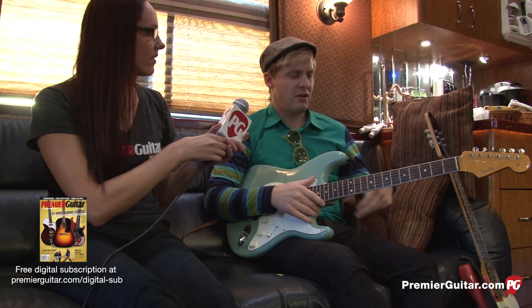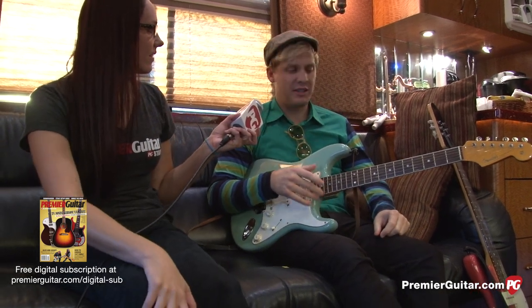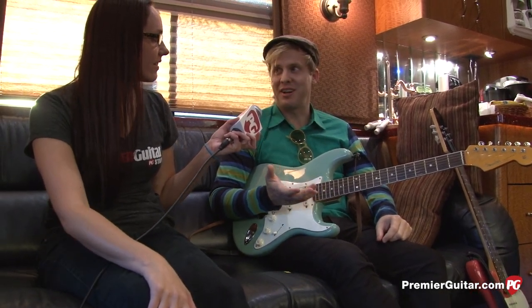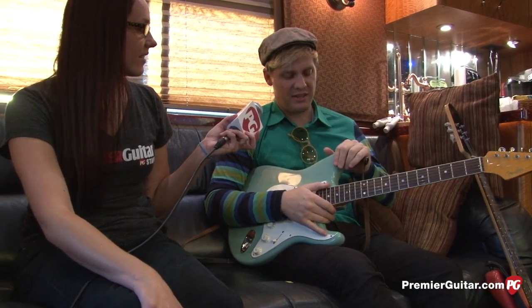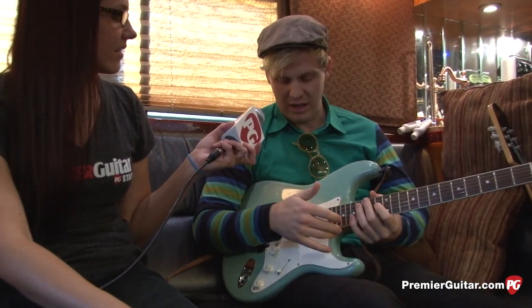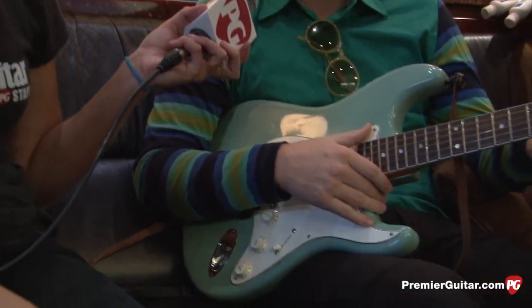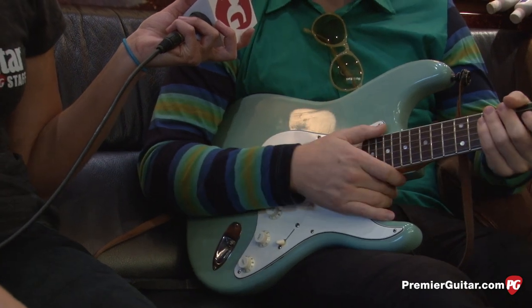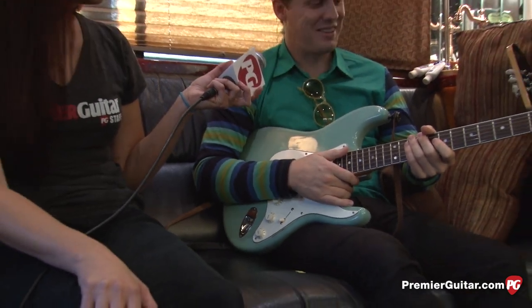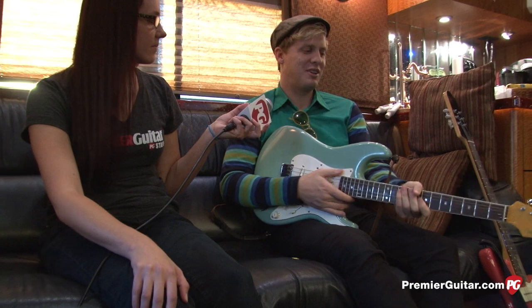This is my Eric Johnson in Tropical Turquoise. I've had this for a couple years now. I was playing an old Korean Strat — it was my first guitar that I ever got, like 18 years ago or something. But I just got this and I love it. It's got so many cool features on it. Compared to my 18-year-old guitar, it feels pretty new.